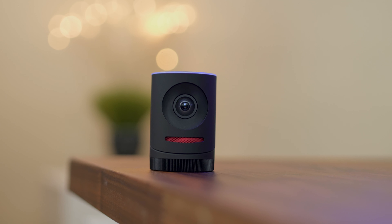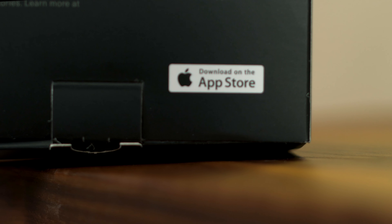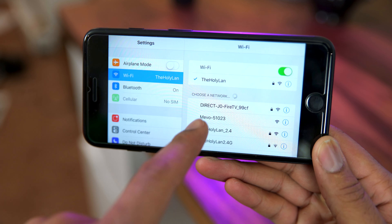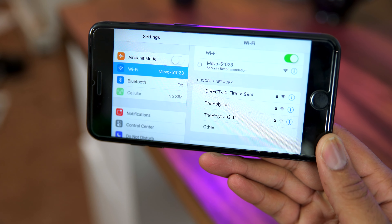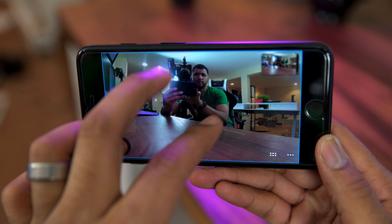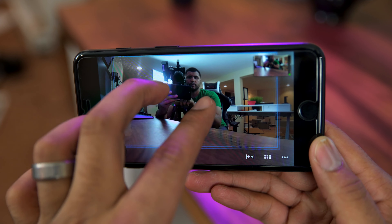It streams live to Periscope and Facebook, and allows you to save to your SD card or your phone. The product needs a little work — you only get around an hour of battery life and the audio isn't super great. Also, it only works with iOS. They seem to be working on an Android app but it's unclear when that would happen. Also, you need to connect to the camera via Wi-Fi and then be connected to your phone via cellular — I didn't find a way to stream via Wi-Fi, and that kind of sucks taking up all your data.